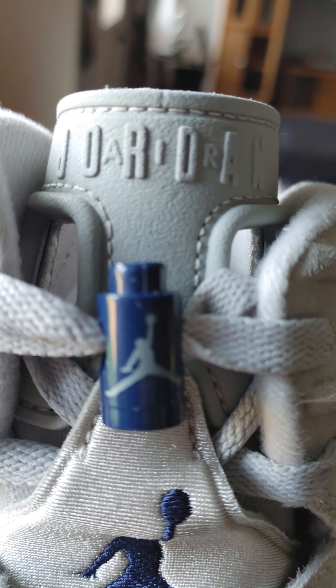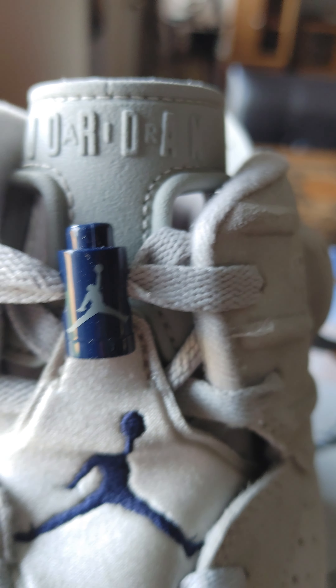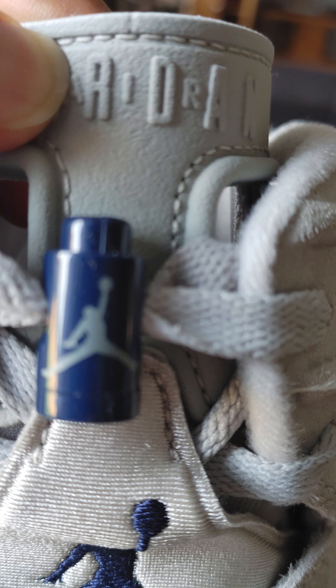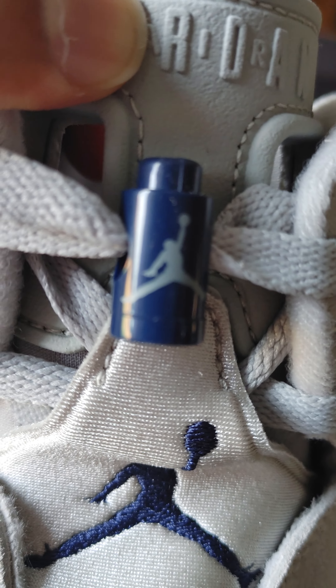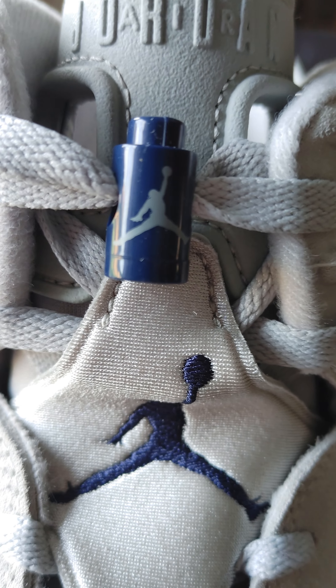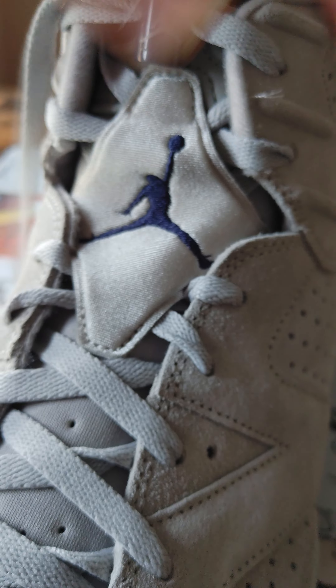Taking a look at the tongue, you can see they put the Jordan joint — Preston in the tongue, you know. We got the shoe lock with the blue and gray, and then we got classic MJ stitching right there across the tongue.